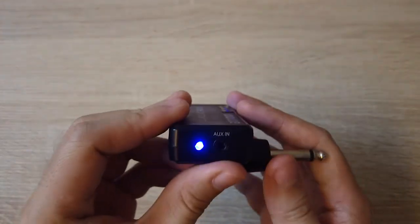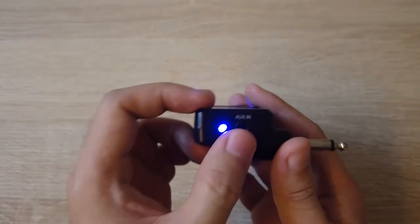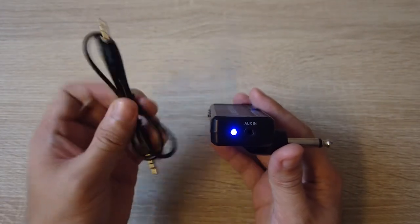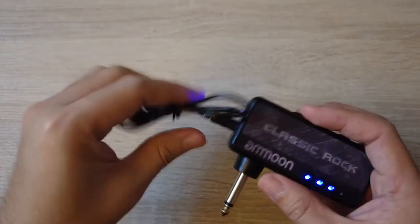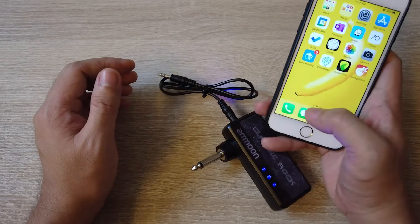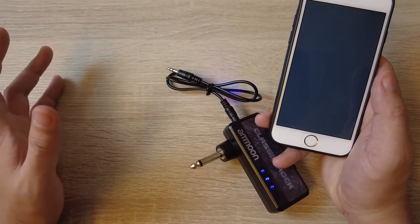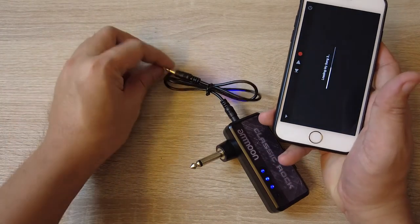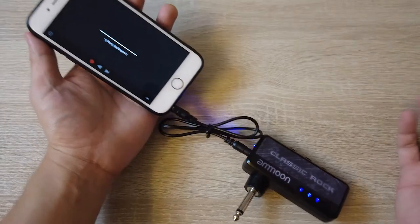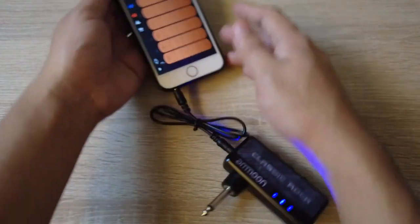On the left side, we have an aux input. This is where the pass-through cable works. If you have a backing track — for example, GarageBand on your cell phone or an MP3 player — you can plug that in here. Just make sure your phone has a 3.5mm headphone jack or it will not work.